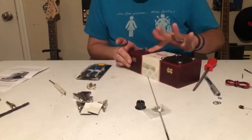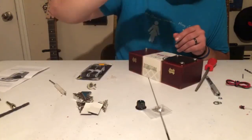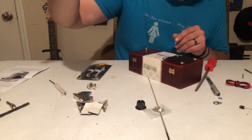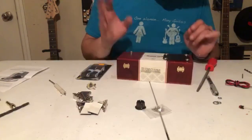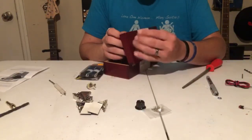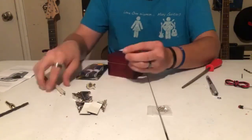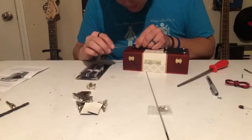Here you can see I'm just wiping off the pencil mark off the box. Now that I had that potentiometer mounted it was time to put on the washer and the nut and just dry fit this really cool retro top hat looking volume knob.